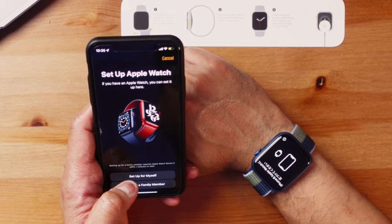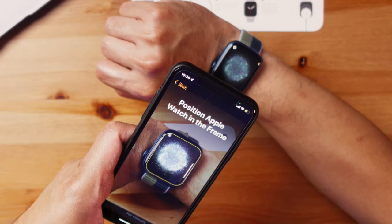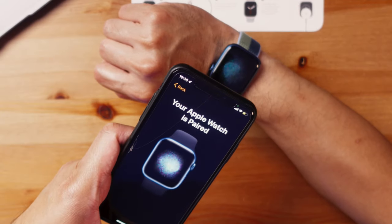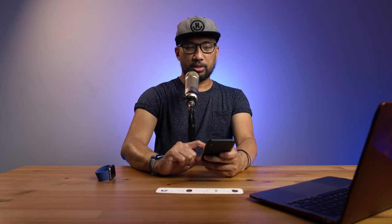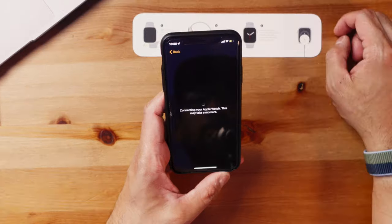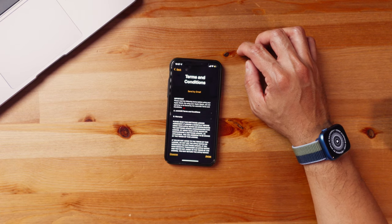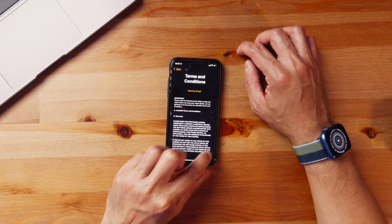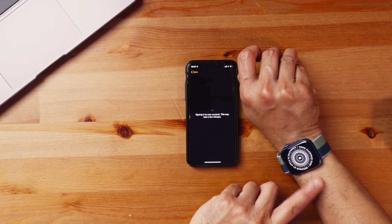Set up for myself or set up for a family member — I'll choose set up for myself. It says 'Your Apple Watch is paired, set up as new Apple Watch' — I want to do that. Connecting your Apple Watch, this may take a moment. It didn't take that long, so agree to the terms and conditions. I really like that it's a little bit bigger, so while it's setting up let's compare the two.